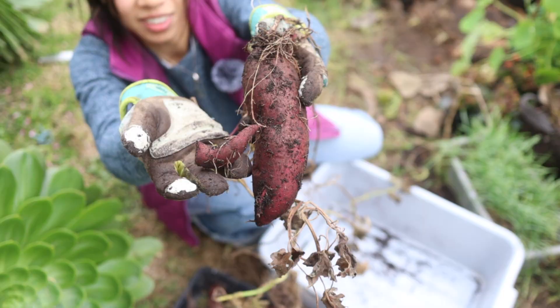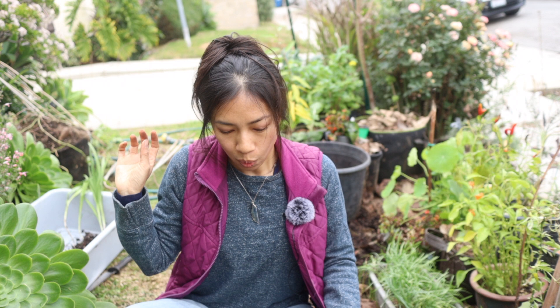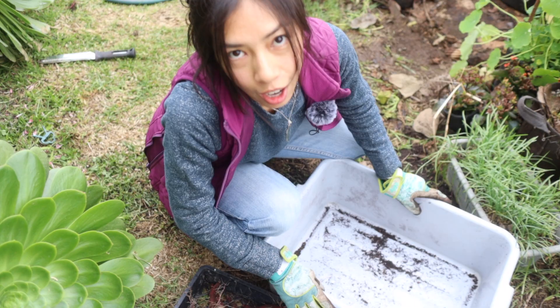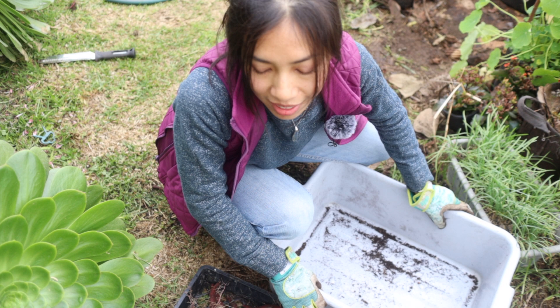I think the sweet potatoes that grew in the morning sun area — in a grow bag but in more shade than the full-sun one — ended up being bigger because the soil moisture stayed moist throughout most of its growing time. The difference was just that it was lacking sun. All right, the final one is the one I actually grew from cuttings. Let's see if there are any sweet potatoes in there.